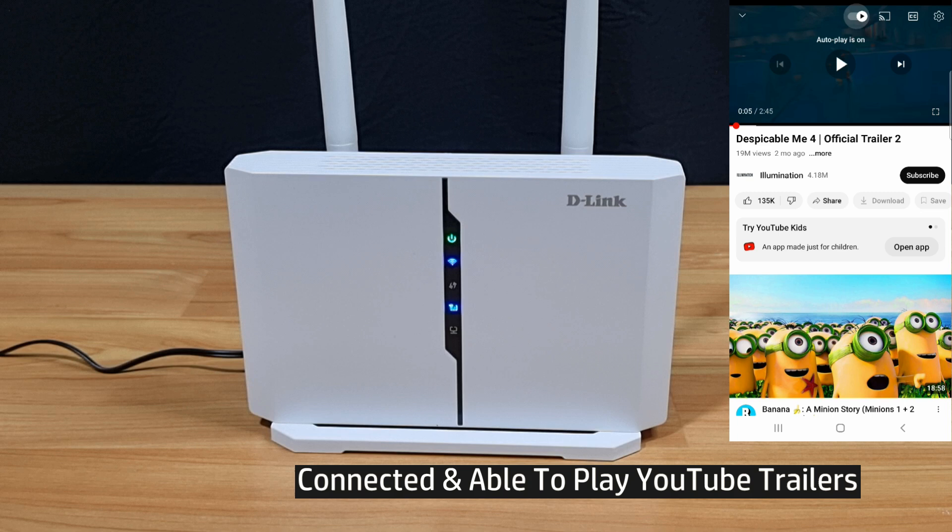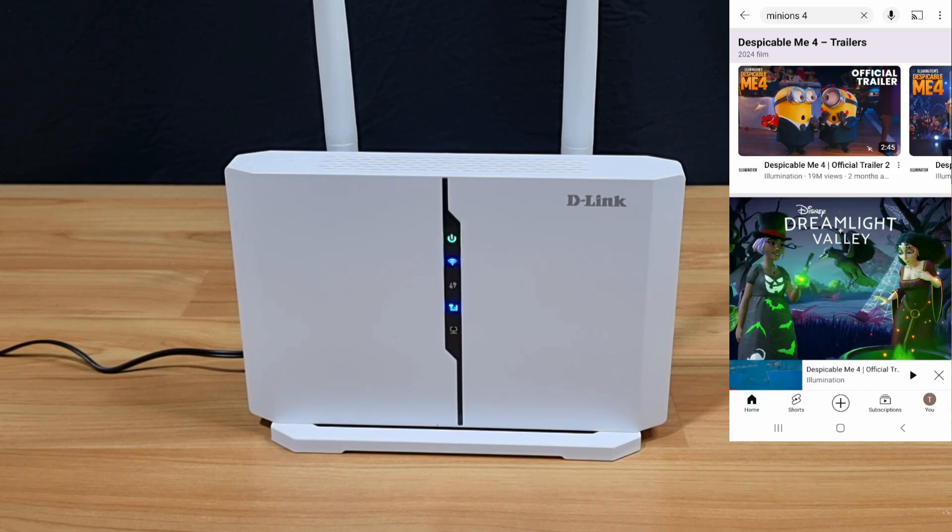It's able to play a YouTube trailer. This is how you use the SIM card on your D-Link DWR-M972V router.